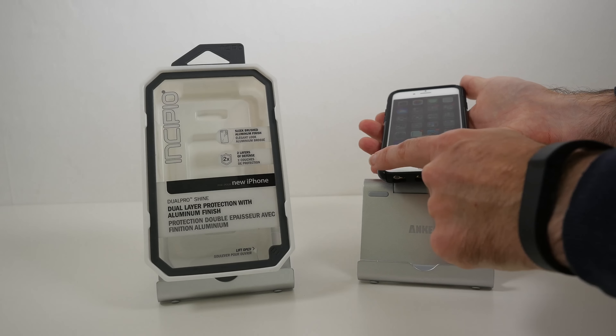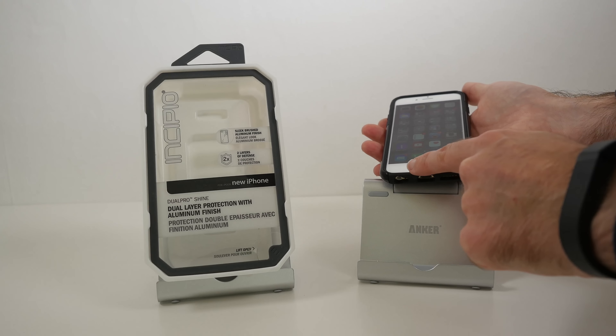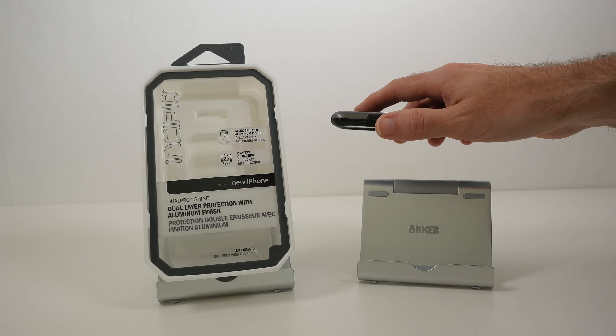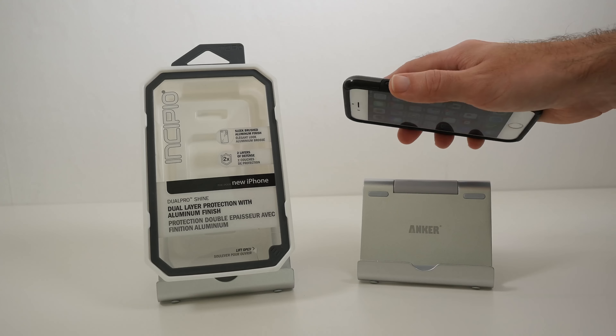While we're looking at the front, we've also got this raised edge profile, so if you place your phone directly down onto a surface like so, the screen is not going to touch that surface.